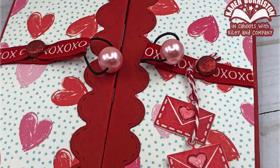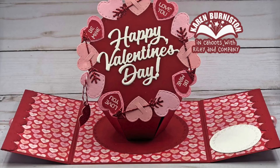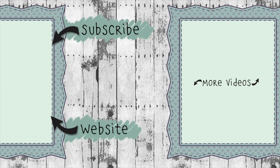I plan to deliver it in person so I don't mind the bulk of the bead closure, but if you wanted to mail a card like this I'd suggest swapping out for something lower profile — a belly band, tie closure, or magnets. This billboard technique with the surprise ball pop-up die set is really quite generic and can be translated into any theme. Check the description box below for supply links and a link to the blog post. Thanks for watching — click the website link to go to KarenBurniston.com for information about purchasing these dies and links to all my social media. You can subscribe to this YouTube channel and check out my other videos.